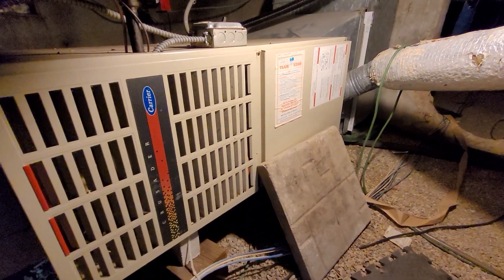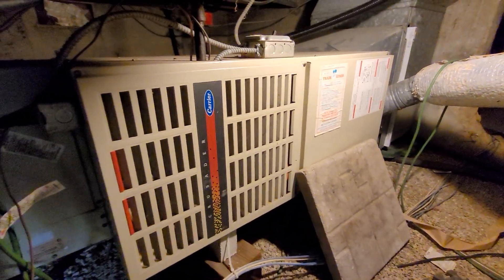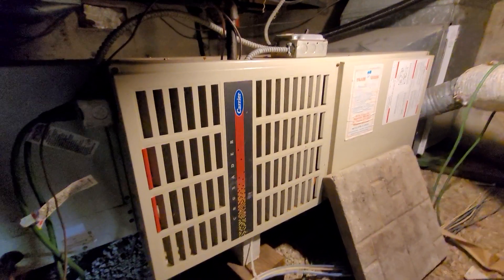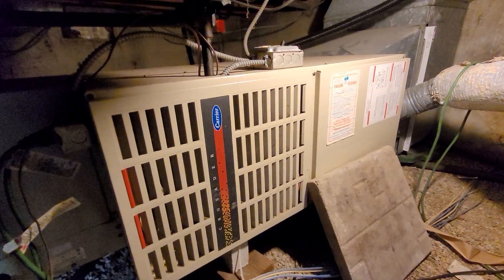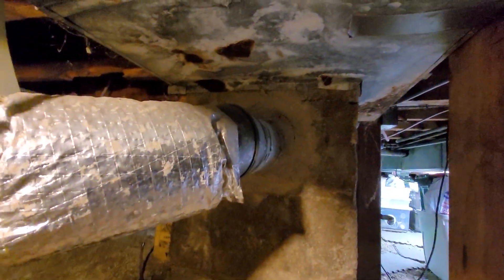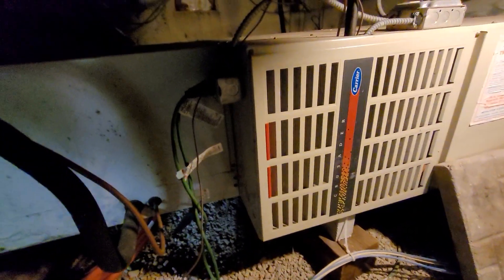Hi guys, Aaron here. We're down in the crawl space — this is actually a pretty good height, probably close to 40 inches floor to bottom of the joist. We've got a 17-inch wide 80% furnace headed over to the chimney flue. The plan right now is to go with a high efficiency direct vent to that wall behind the joists.